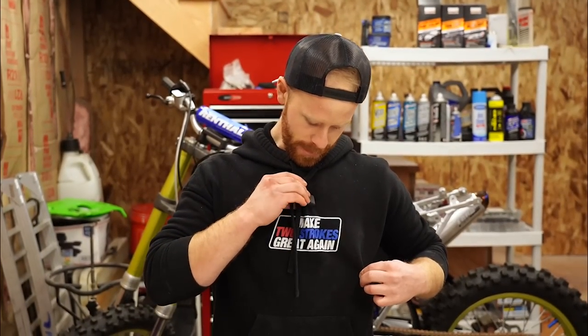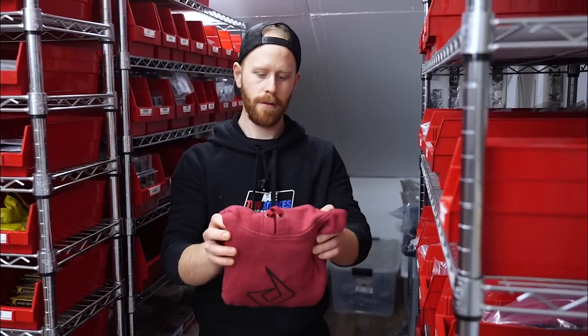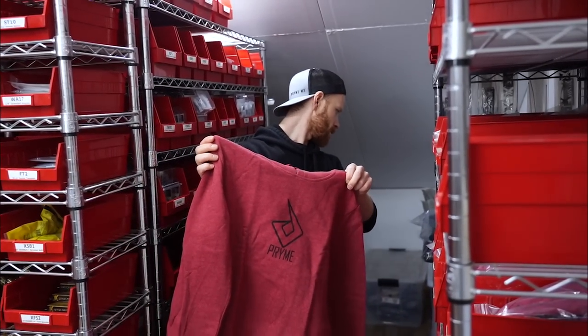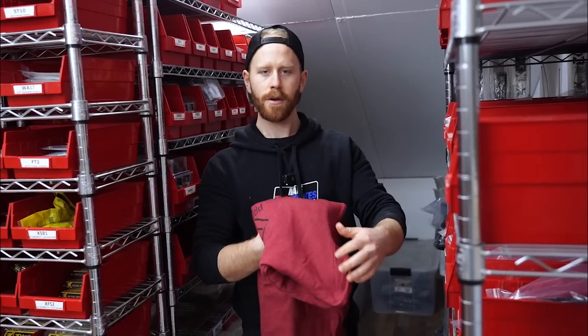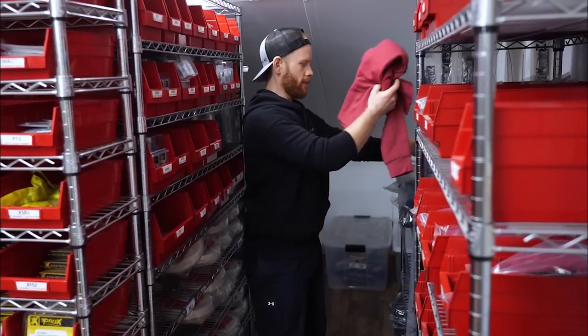Moving on, we have a deal of the month this month through Prime, and that is hoodies. We've got this one here — 'Make Two Strokes Great Again' — and then also another one upstairs. While we're up there, we're going to pick the winner for the fathead giveaway that we did on Black Friday. We also have these red hoodies. If you want to snag these on the store, we've got sizes small through extra extra large, and they are free with any order over $100.